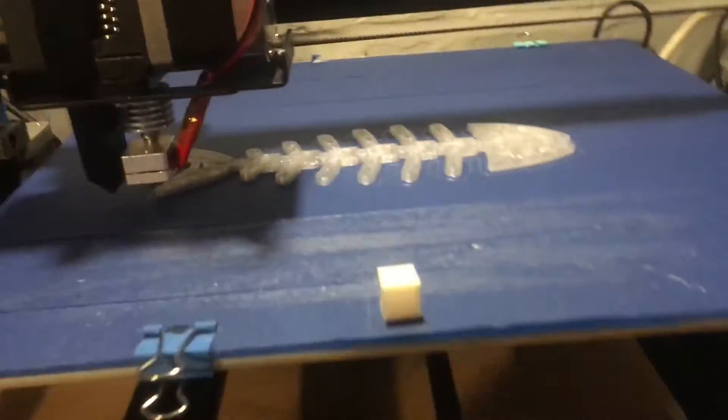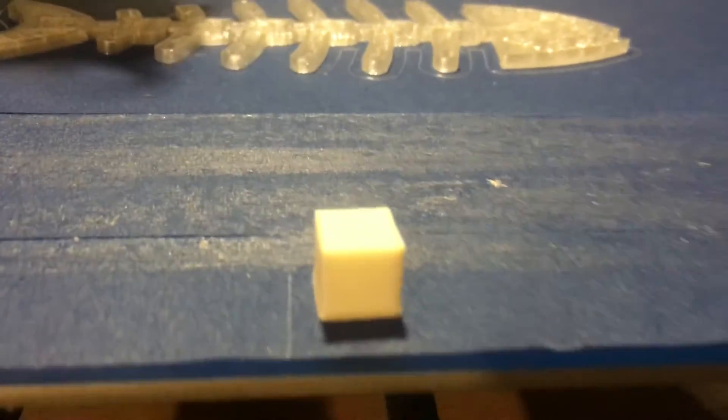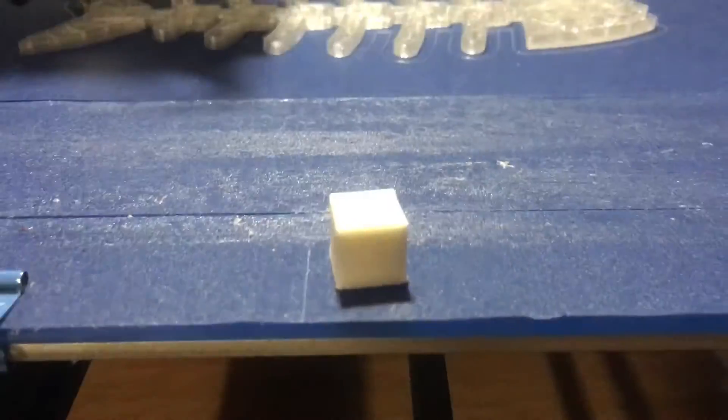I did a 10mm test cube and it printed out — it was only a fraction of a millimetre over. It could quite fall over, but this isn't too bad.